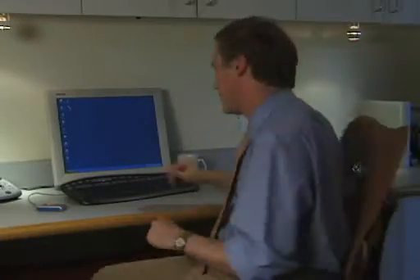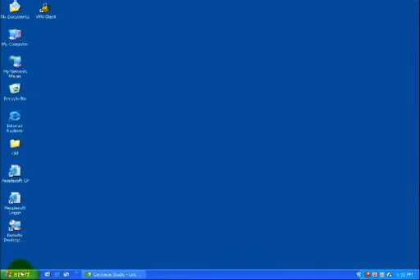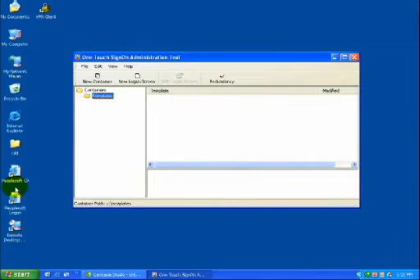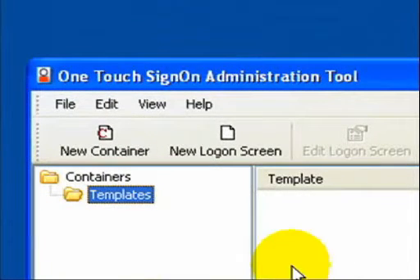Implementing Digital Persona Pro is as simple as 1, 2, 3. Step 1 is for the administrator to use our OneTouchSignOn wizard to set up a profile for each network and web application. OneTouchSignOn allows an administrator to enable the automatic submission of a user ID and password to virtually any application upon a server-based fingerprint match. I'm going to show you how our wizard intelligently deciphers a logon screen to set up the foundation for total password automation.